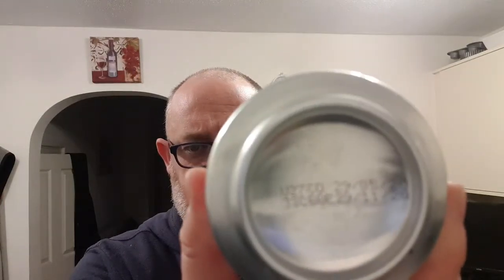So right there we've got the best before date of the 29th of November 2020. We're going to get a bit of a suntan on the beach.